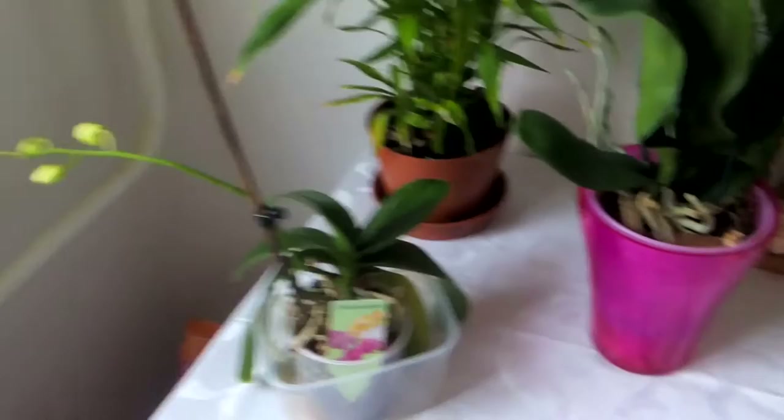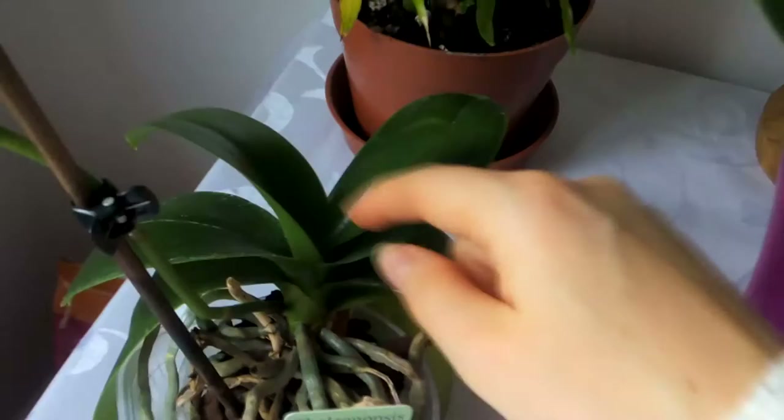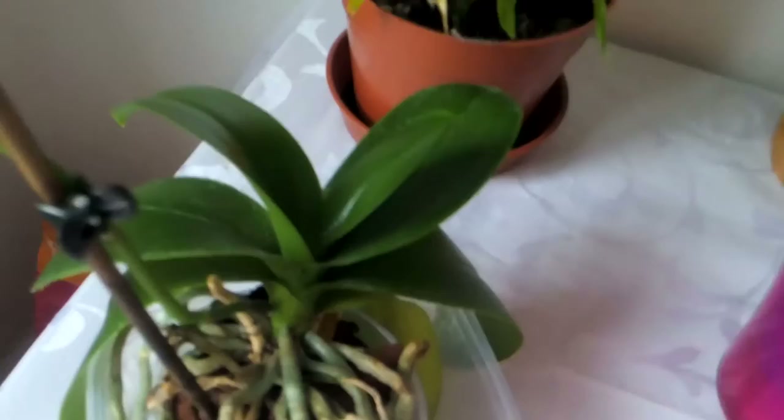I have also used the chili spray on my orchid. I didn't quite spray them directly, but I tried to spray the leaves and I put a paper towel between the leaves so that the water didn't get into the crown. So I was trying to avoid that.